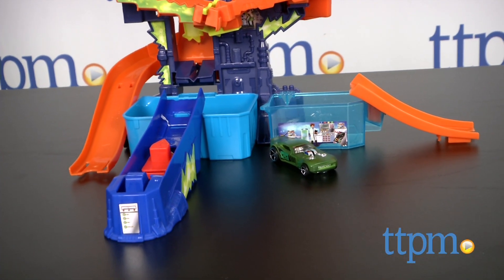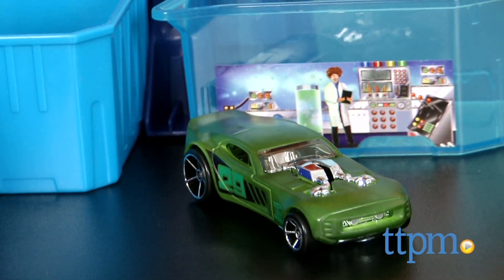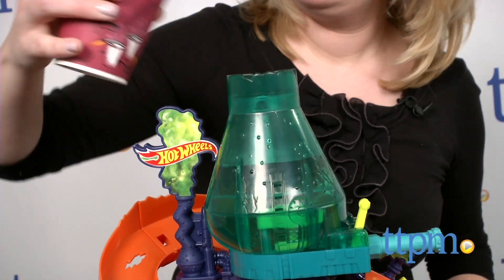The car changes colors in icy water and warm water. The set comes with one Hot Wheels Color Shifters car, and additional cars are sold separately. It took us 12 minutes to put this set together and the instructions were easy to follow.